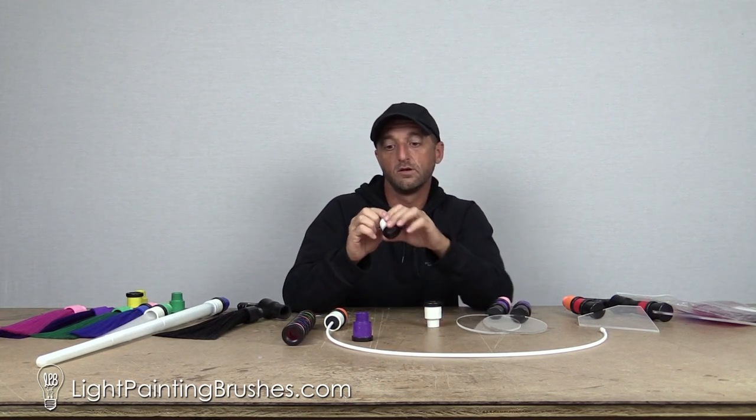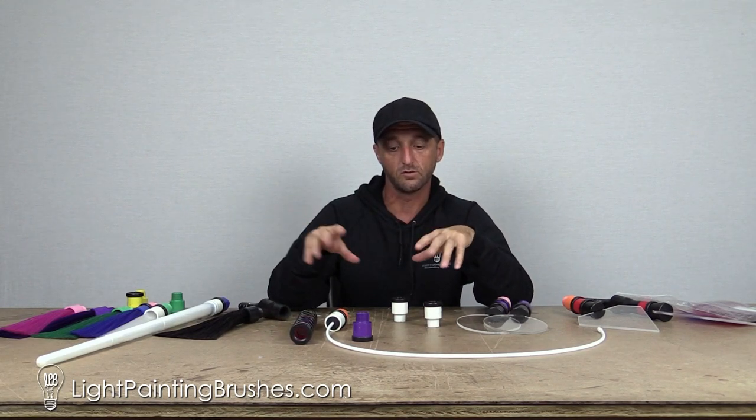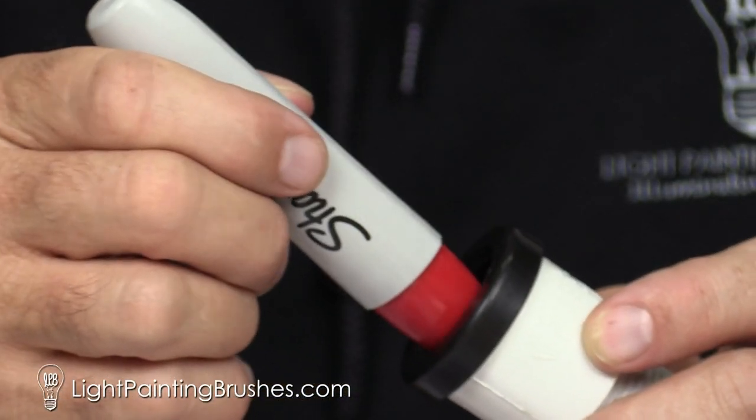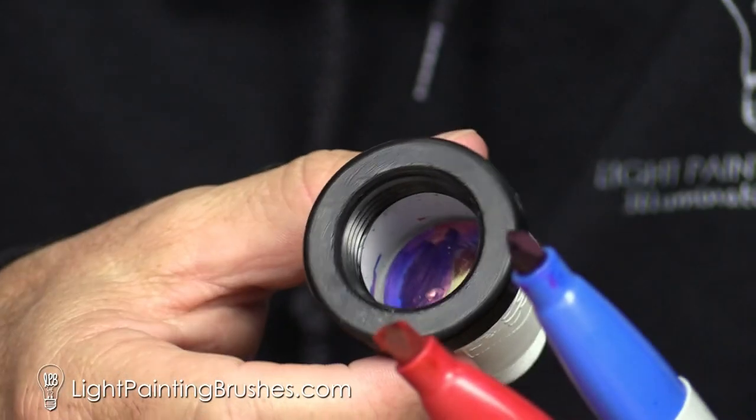So with the white one, you can literally create your own filter and your own color. There's a bunch of different ways to do it — I'm going to make another video showing the different ways to make custom filters and ways to customize these things to make some other really cool effects. But a simple way to do it is to take some Sharpie. That's what I did with this one — I used two different colors, red and blue, and just colored in the actual end of the filter.